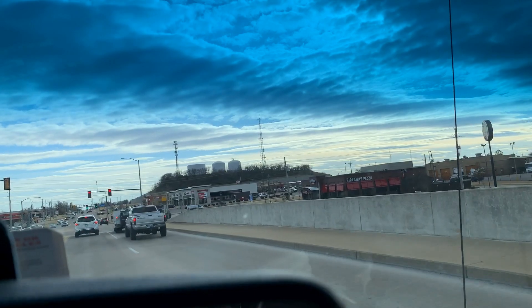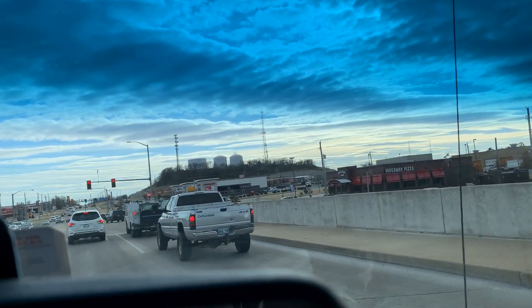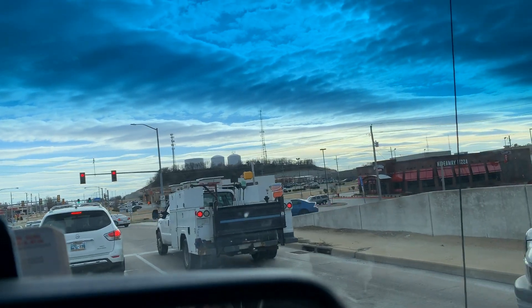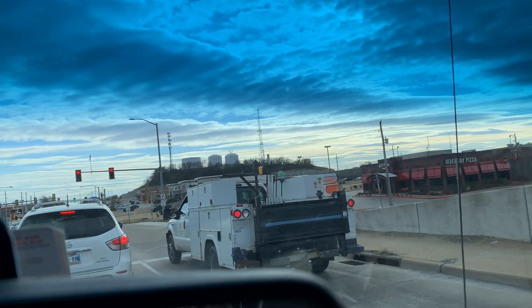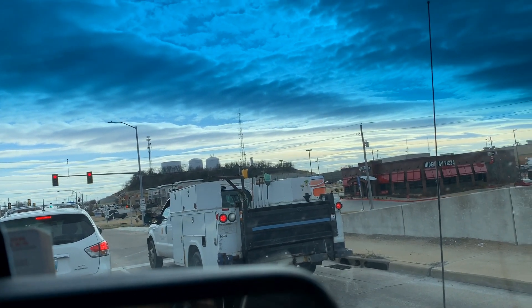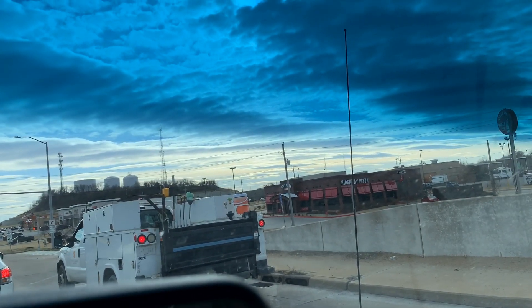Those are some pretty clouds there — I just hit the record button. These are some pretty clouds right there.